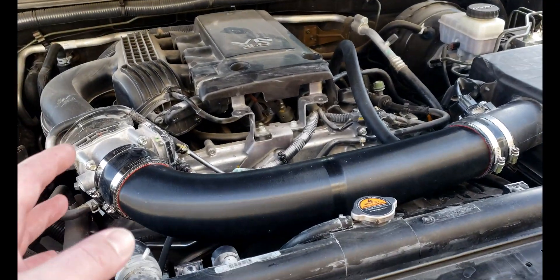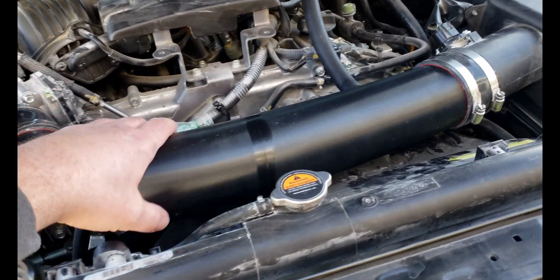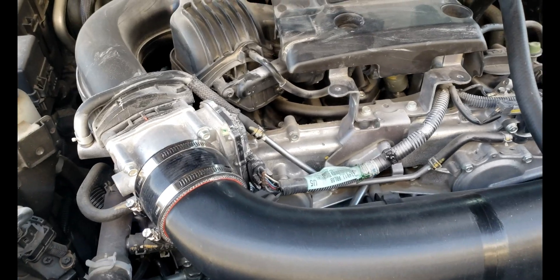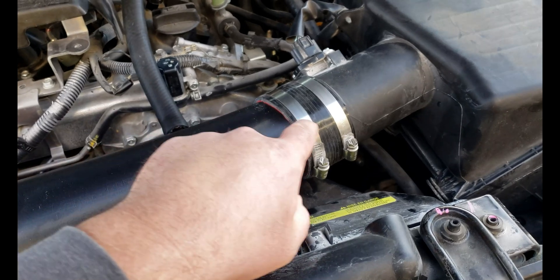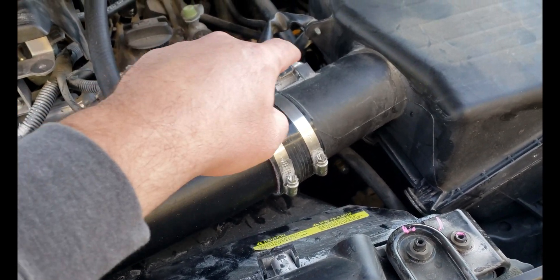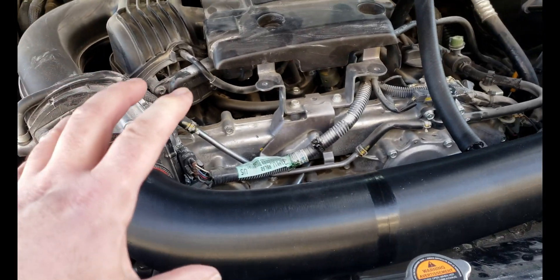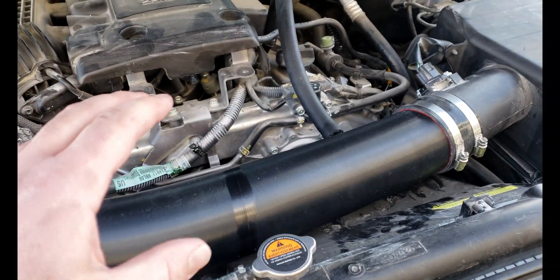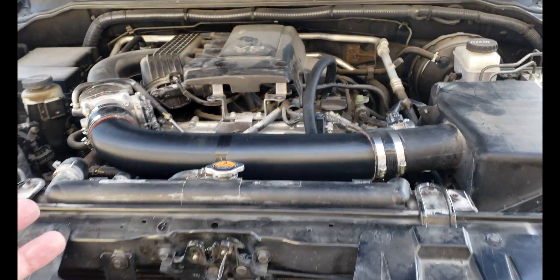I was filming on my GoPro — it decided to die and won't turn back on, not sure what's wrong with it. But the truck is running and it seems to be running good. It's definitely really stiff — I'm actually worried I got it too close between the intake tube and air box. The mass airflow sensor end and throttle body end are so close they might not have enough wiggle room to allow for movement or expansion.